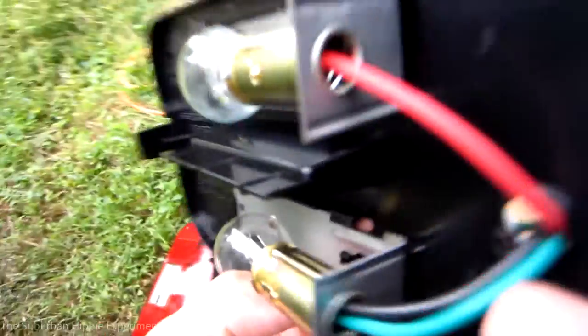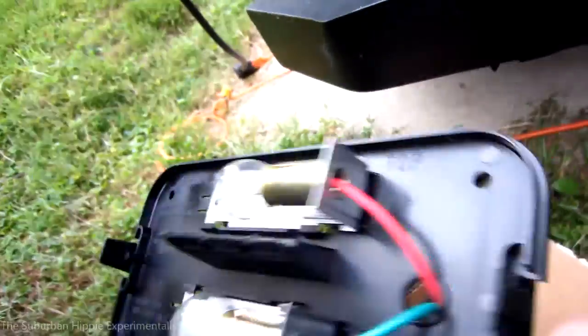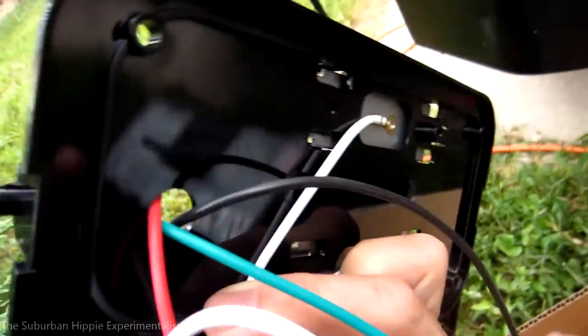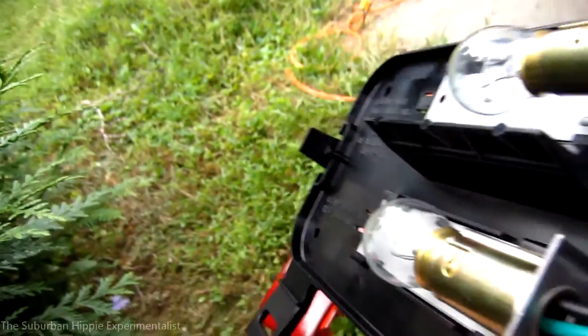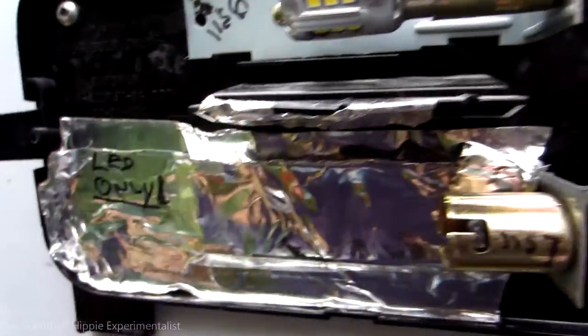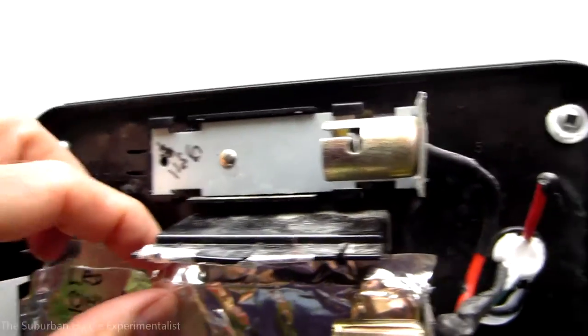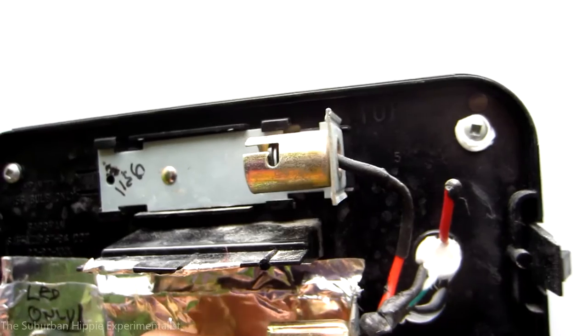The white wires are the grounds — there are two of them and they're not together, which is interesting. Then I've got the two filaments in this bulb. This one here has two LEDs: this is a 1157 and this is a 1156, so they're going to go in the new light fixture.